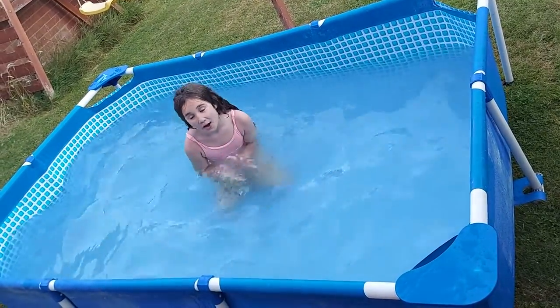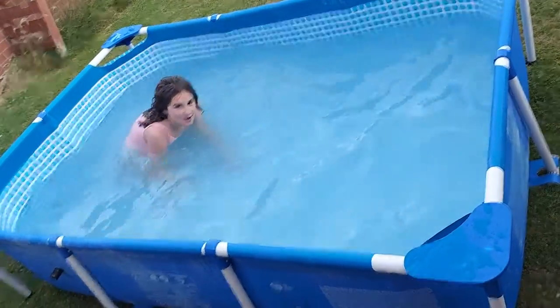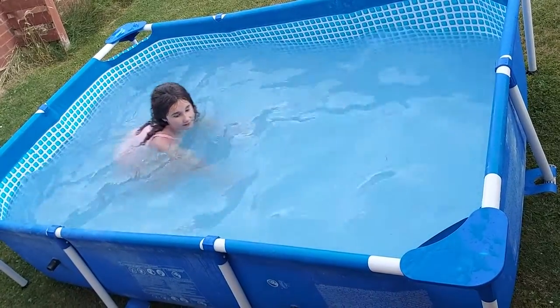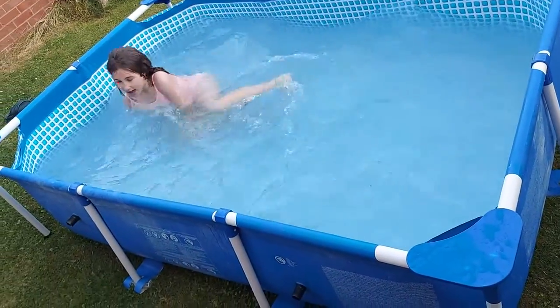Hey guys, welcome back! Today I'm going to show you what you should do if you're ever in a swimmer conversation about who can hold their breath the longest. I'm going to show you the best way of doing it and how I've learned. The other day I was in my pool and I set myself a target of four lengths all the way down without breathing.